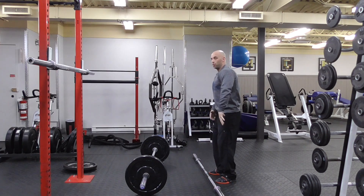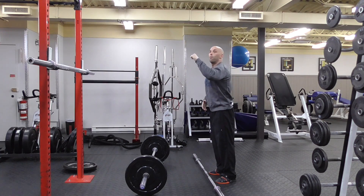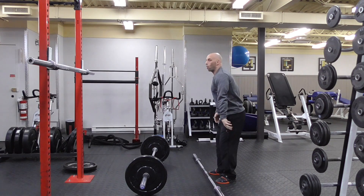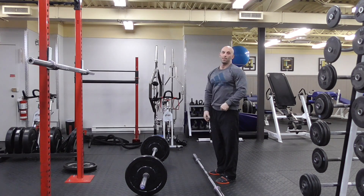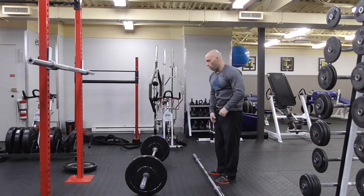The key here is keeping the bar close, because if it's too far away you won't be able to turn around under and finish as a press. It's really important to finish your chest toward the ceiling — pull toward your clavicle, then as soon as you reach that point, you switch into a press.